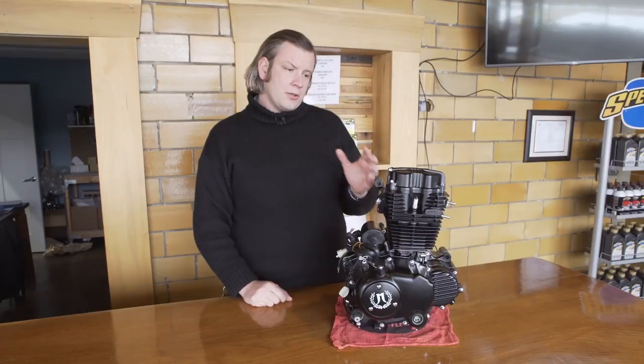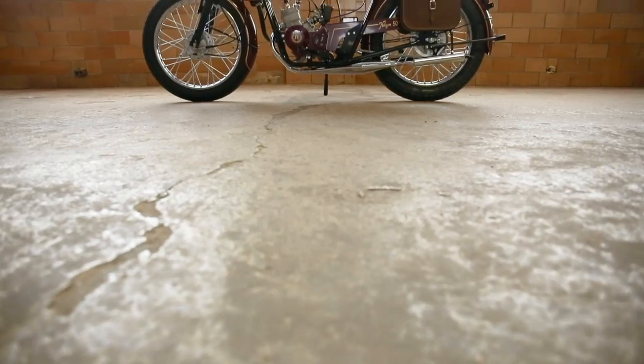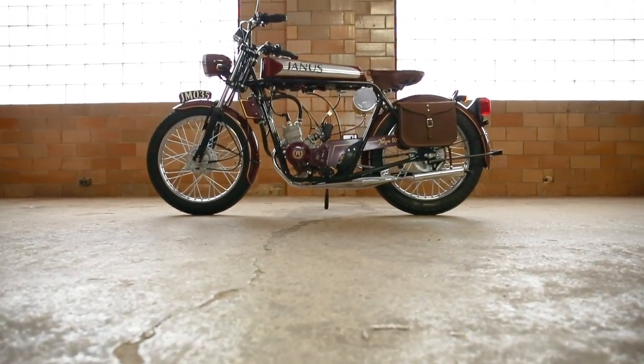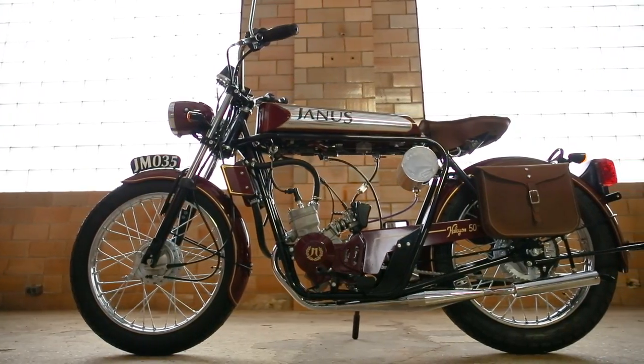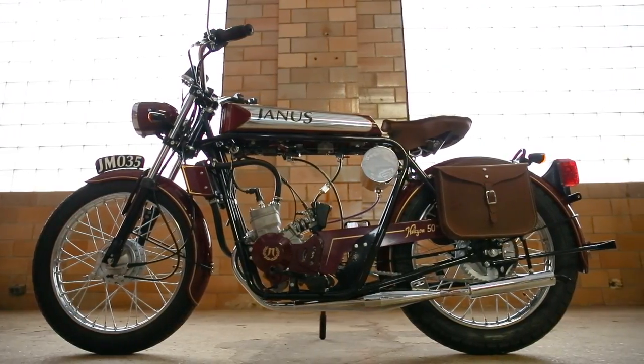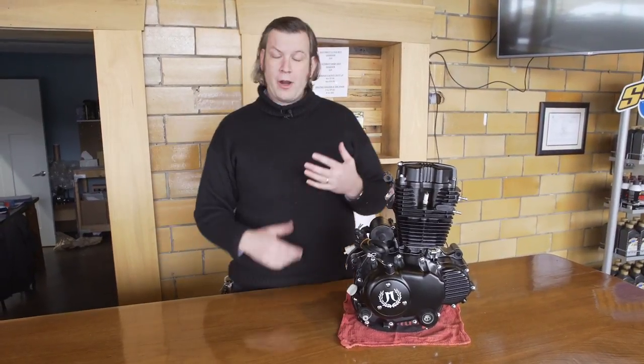When we were setting out to find a motor, the first engine we went with was a 50cc two-stroke made by Derby. We used that for a couple of years with our 50cc line of Halcyons. For a variety of reasons we decided we needed to go with something a little different. The main reason being we needed to meet modern emission standards. For the last 40-plus years, the U.S. has regulated all engines for emissions to help clean up the air. So that was very important — if we want to be able to sell a bunch of these, we have to meet EPA regulations.